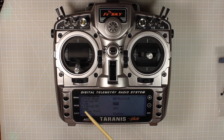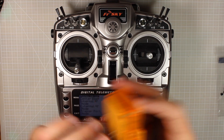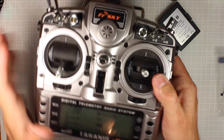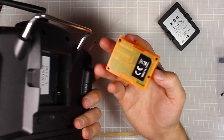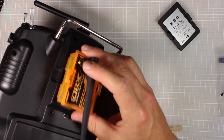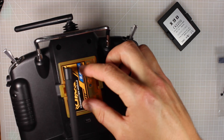We're going to take internal RF and turn it to off. Once you've done that you get an option that says external RF. We're going to turn on our external RF in a minute, but first we need to put the module into the back of the Taranis. We're going to open the back and turn it off just to be safe - then line these pins up with the parts in the back of the Taranis and slap our module in there like that. It fits in really easily.